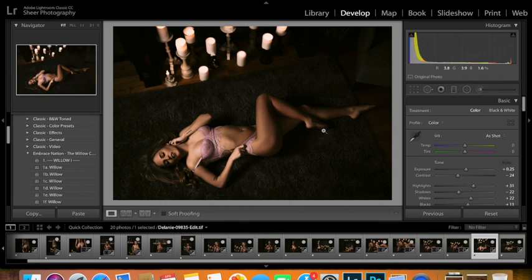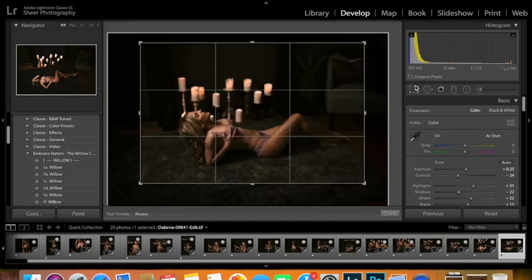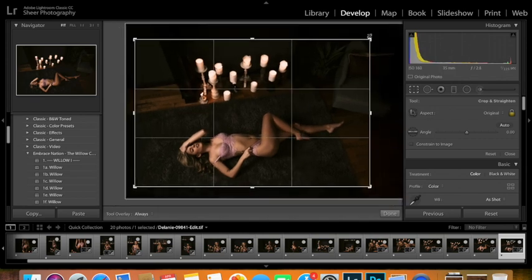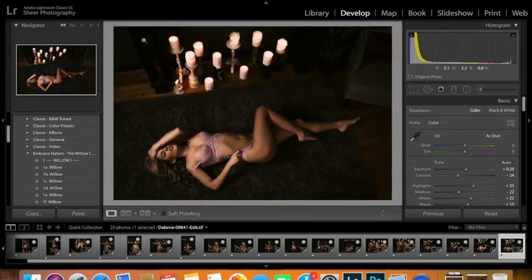On this image we switched over to the 35mm lens. I'm good with that one. On this next image we also switched to the 35, so I want to bring it in just a little bit on the crop, adjust here and there, and then we're done.